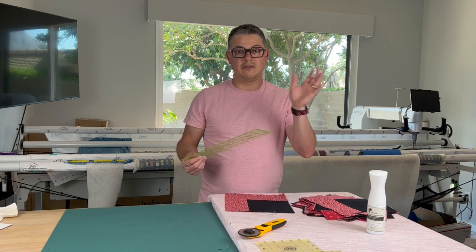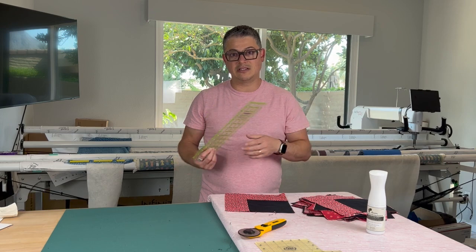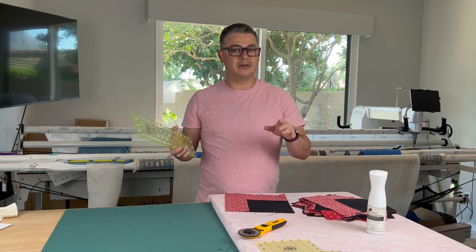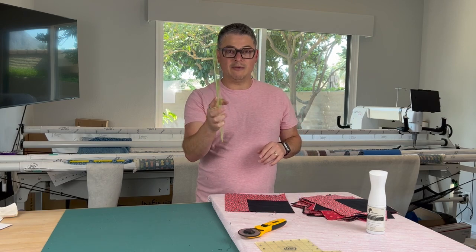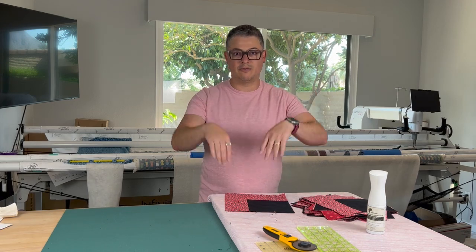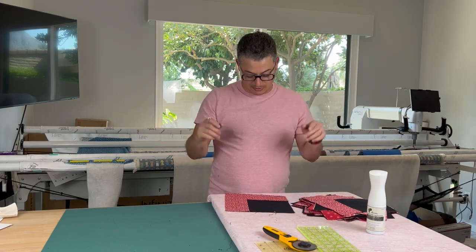If you have a walking foot that's going to help you. I'm going to pin this — I know some of you aren't pinners, but I pin at least twice. Whatever way you do it, as I always say, it's the right way unless you're going to hurt yourself or hurt your machine. So if you're not a pinner and you just want to lay them together and go for it, do it — I'm okay with that.